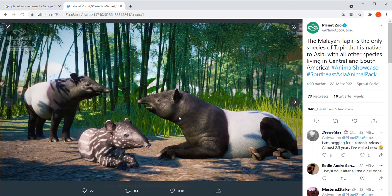Hello everyone and welcome back to my channel, I'm Jamie and today we're going to be looking at the Malayan Tapir. We have a screenshot of the Malayan Tapir from the new East Asia DLC pack, and it's looking really good. We have a picture of the female and the male.